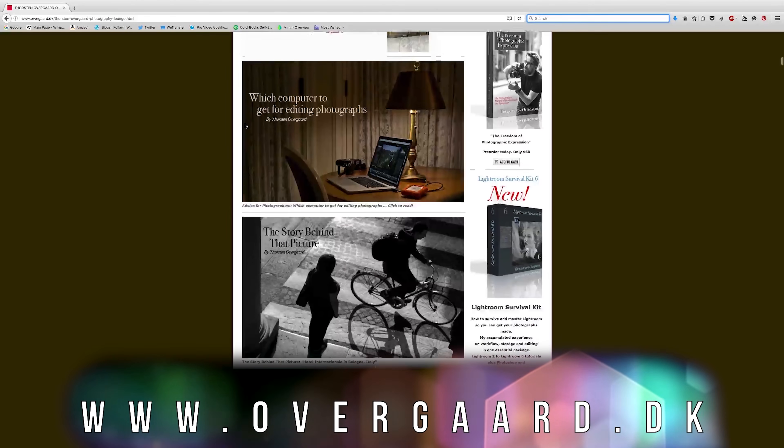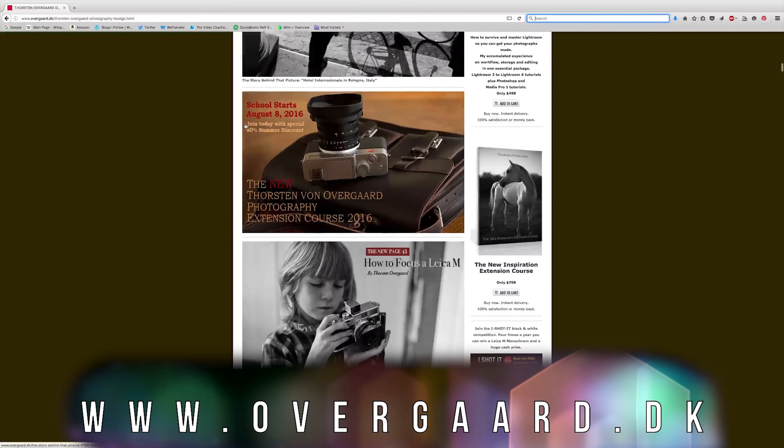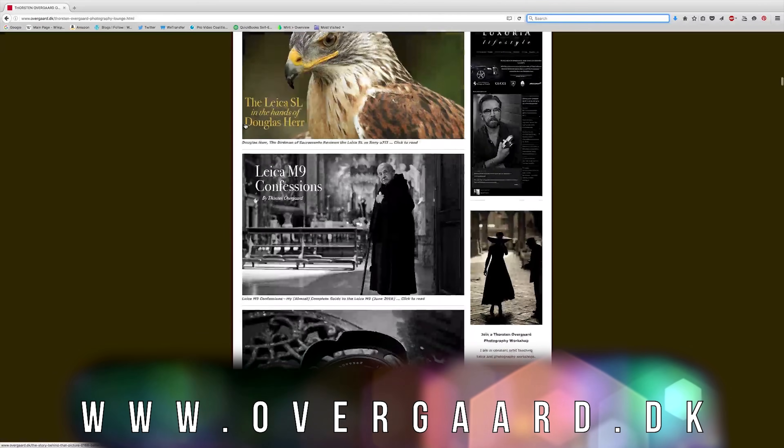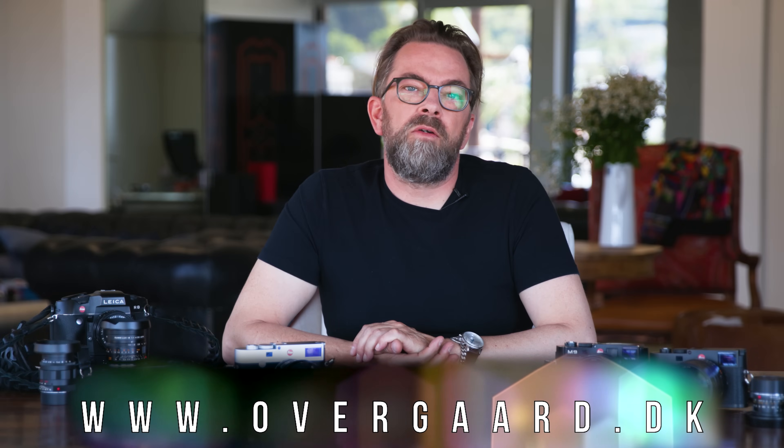That's all I had to say today. And in any case, go to my website, sign up for my free newsletter, and you get a free ebook immediately. Thank you for watching, and hope to see you next time.